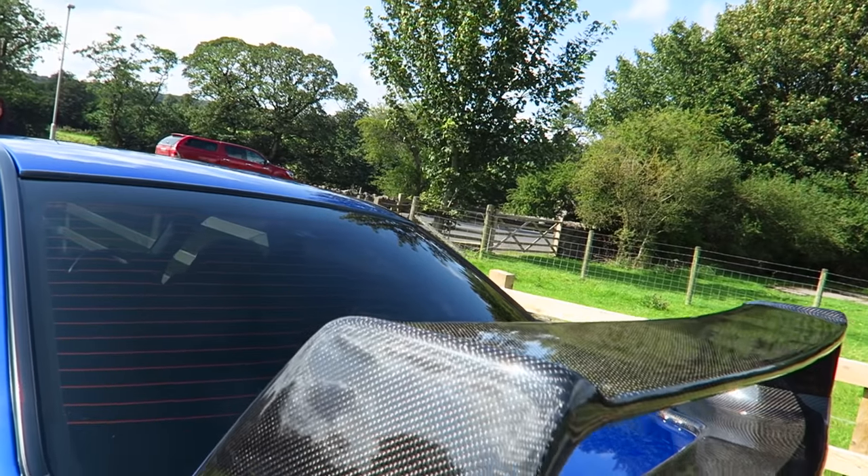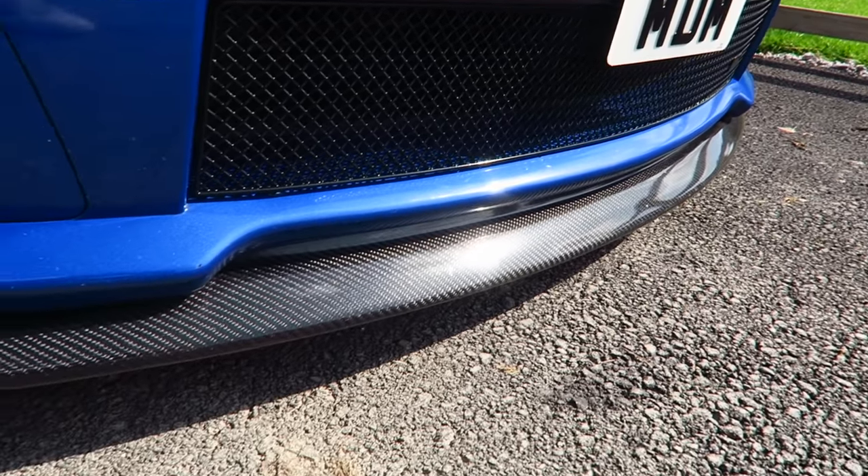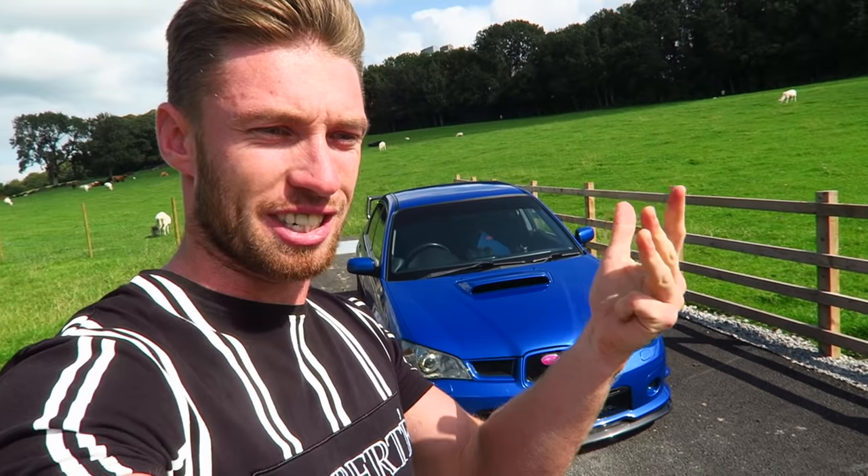This has also got an STI full carbon spoiler. The STI carbon spoilers are like nearly £800 on Scooby World — they're very expensive. It's also got an actual carbon lip on the front. This is the Hawkeye. So they've got the Classic, then the Bug, the Blob, and then the Hawkeye — this is the last generation of what they call the new age. I personally think this is the prettiest one. The Classics are good looking. The Bugs didn't really get the front end right. The Blobs never really got the front end right. They all kind of share the same rear end, but the Hawkeye just adds up to a pretty look.